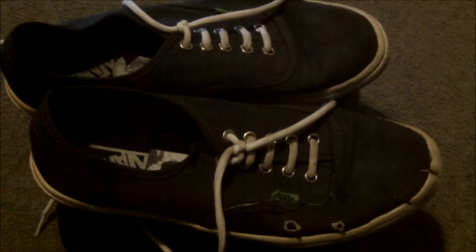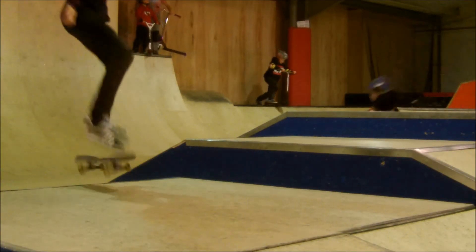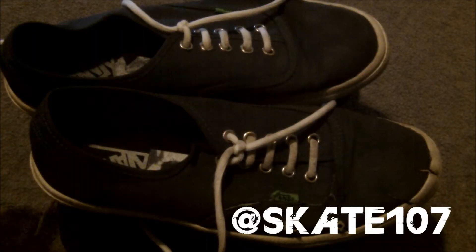If you guys want to see — I've got a clip, actually. I'll show you this clip. This is me kickflipping onto a box. Sick, right? I know. Pretty sick. Yeah, that's me kickflipping onto a box.